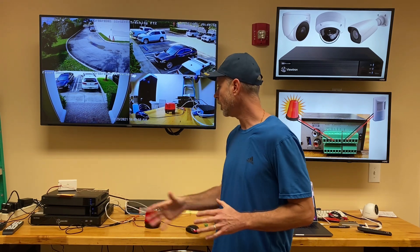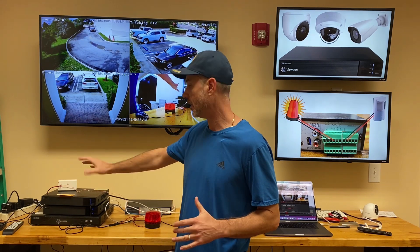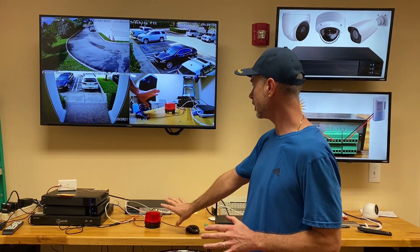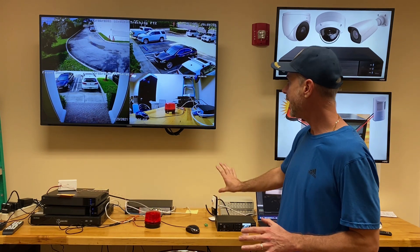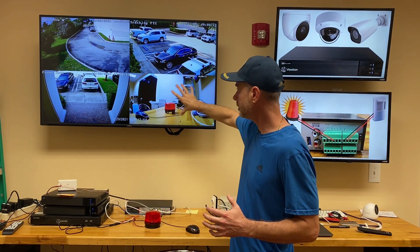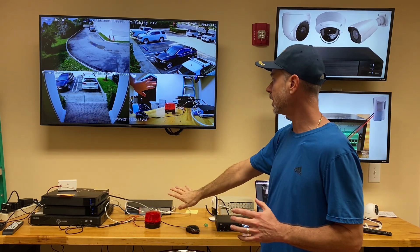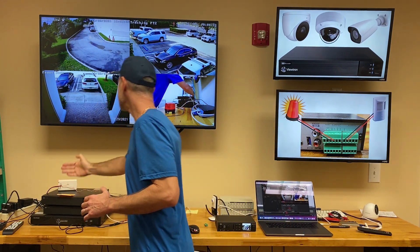Now that we have everything configured on the NVR, here's what we're going to do. I have the motion detector facing the wall so it's not going to detect any motion right now — I'm going to stick my hand back there when I want to trigger it. I have the strobe light sitting on the desk and the IPC2 IP camera monitoring it. That's the camera that's going to do the video pop-up, going full screen when triggered, and you'll see the strobe light activate.